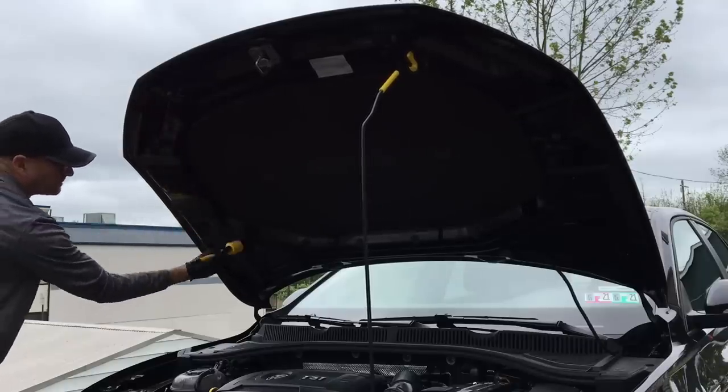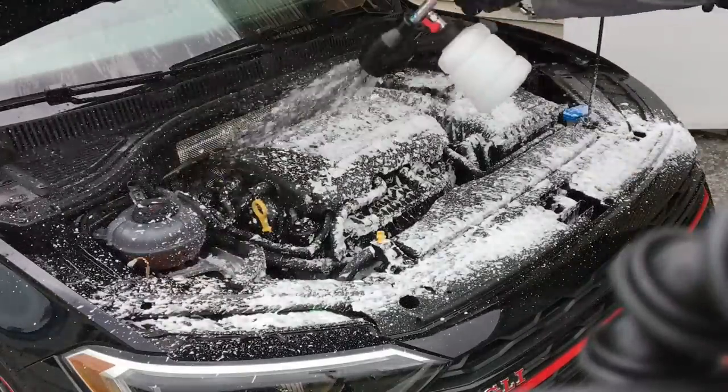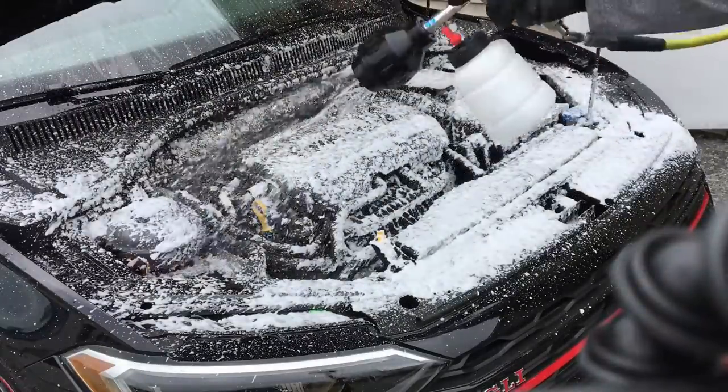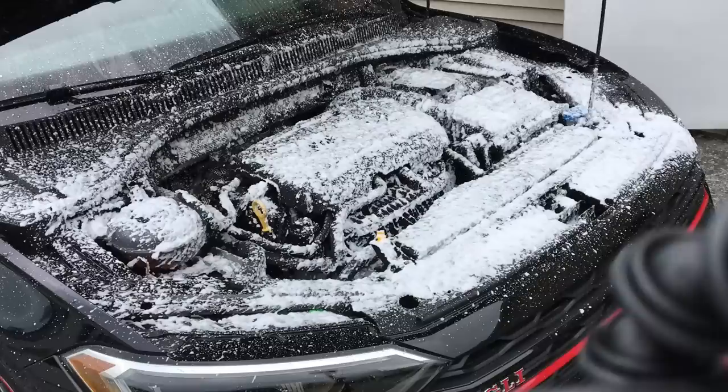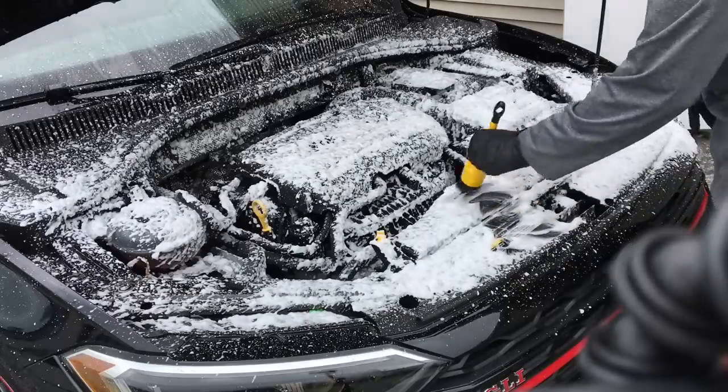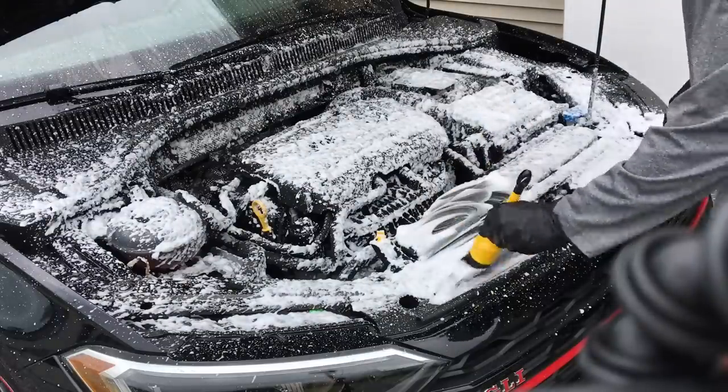Engine bay detail is done here with dry foam coming out of the Griot's Garage Air Dry Foamer. It takes a little bit of agitation to get the surfactant to work on these substrates. With all the different textures of plastic, the WorkStuff brushes really come into play here as well.